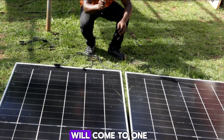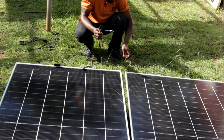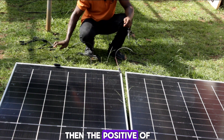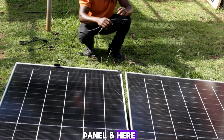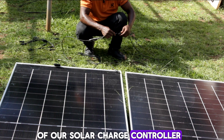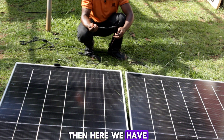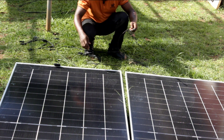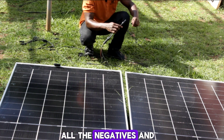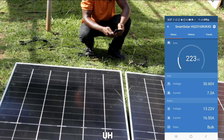To wire in parallel, all the negatives of the solar panels come to one branch connector, and all the positives come to the other branch connector. So the positive of panel A and the positive of panel B both connect to the positive branch connector, which then goes to the positive input of the solar charge controller. Similarly, all the negatives connect together.